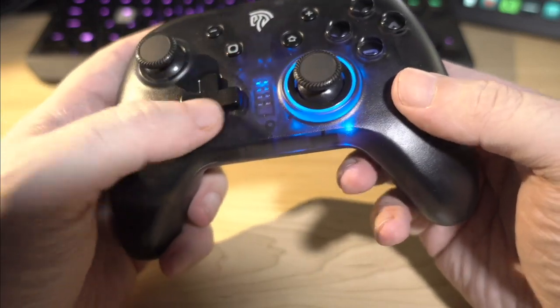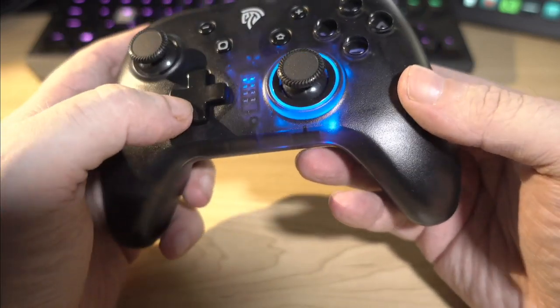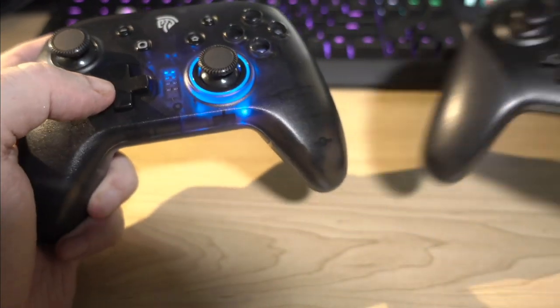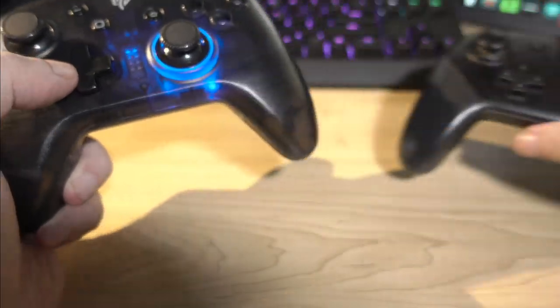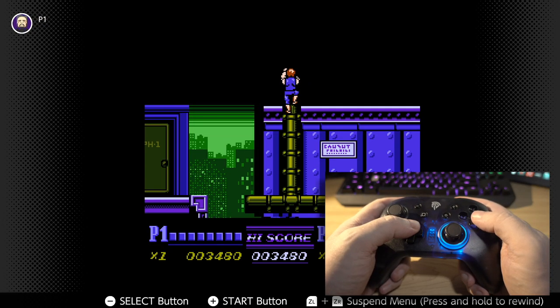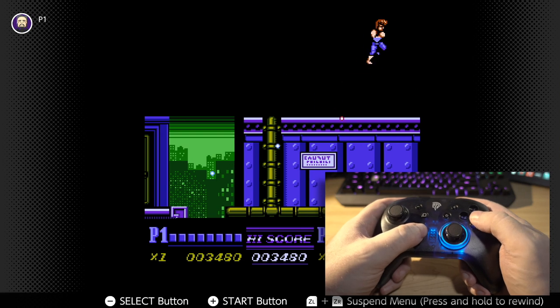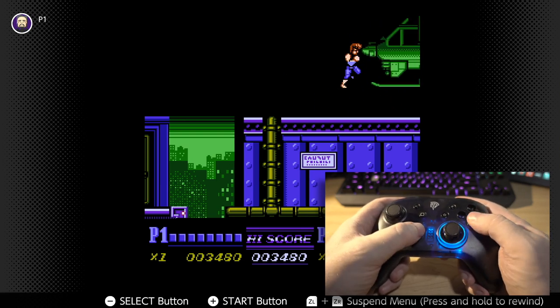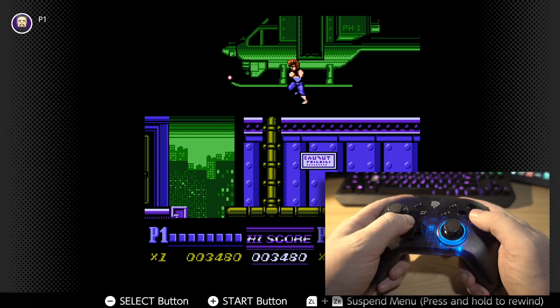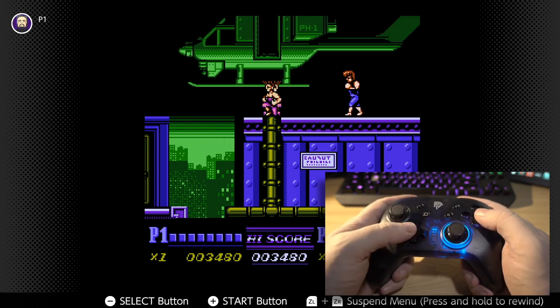The D-pad is a little bit mushier than I like it. Playing arcade games, old school Nintendo games on this thing is not the pleasure it is on the clickier D-pad on the official controller. It's not as clicky or solid feeling, but it is certainly good enough for games that don't use it as primary directional control — just activating health potions or changing your weapon and crap like that.